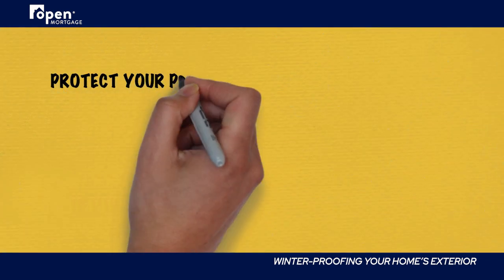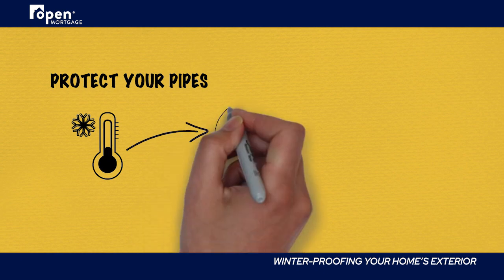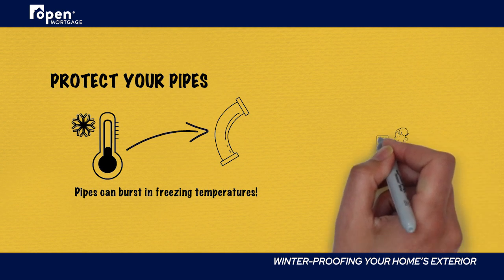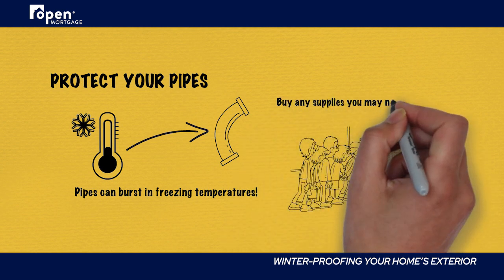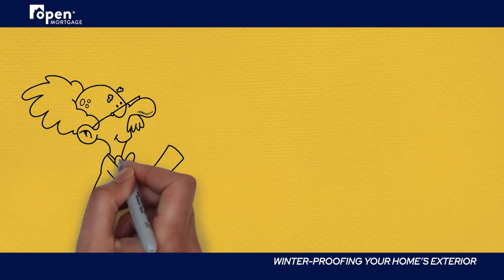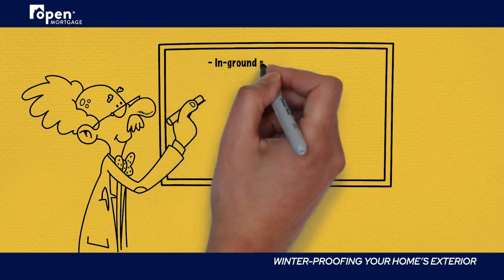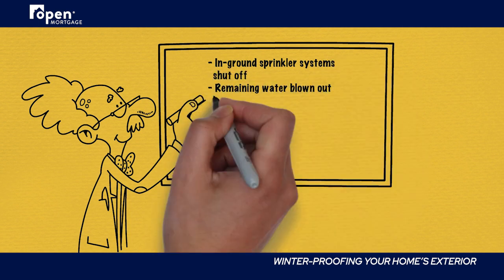Protect your pipes. Water pipes are an obvious vulnerability when freezing temperatures show up, but many homeowners procrastinate in taking any steps to prepare. Rather than waiting until the warnings show up, prepare early so the supplies and service providers you may need will be available. In-ground sprinkler systems should be shut off and any remaining water blown out before the first freeze of the season. Irrigation companies often book up quickly, so it's better to not delay scheduling if you need help.